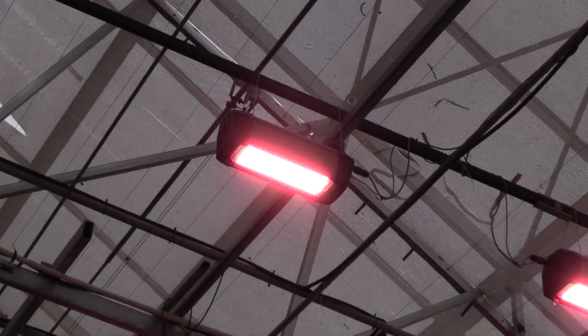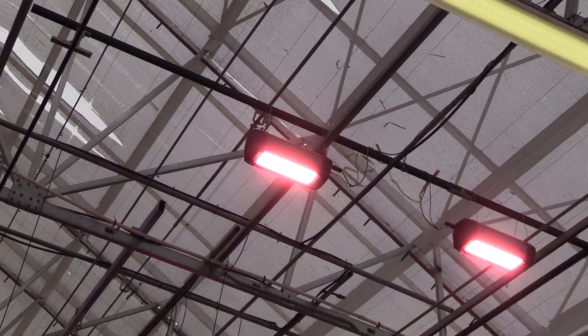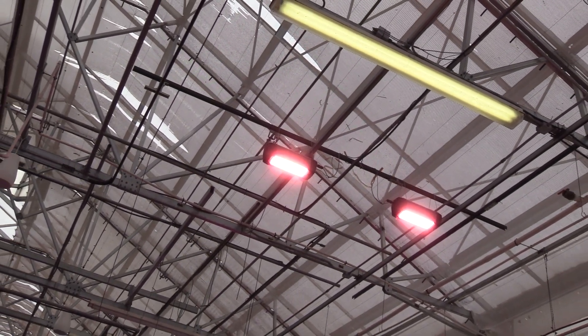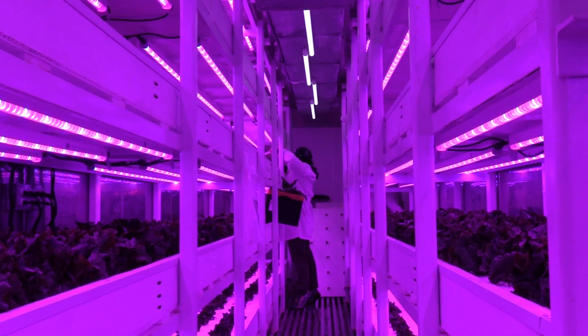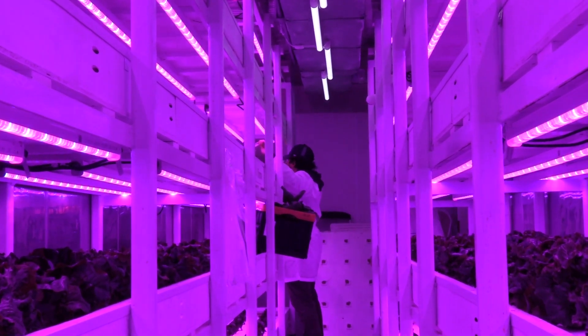A lot of people also ask about the lighting and how much money it costs to use. I want to stress that you don't have to use supplemental lighting, especially if you're in a greenhouse — you can grow a lot without it. Even at a commercial level, there are commercial growers who do not use supplemental lighting. It is ideal, but if you do use it, it's expensive and that needs to be factored into your cost, just like any other business expenditure.